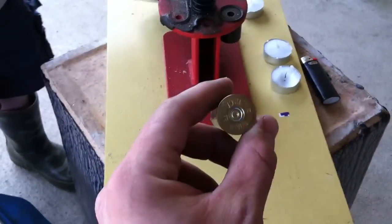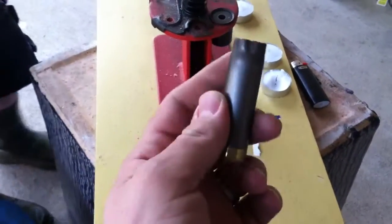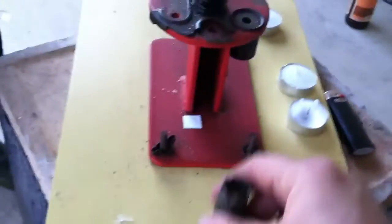All you do — I just have a spent shell here. This one I've actually reloaded several times so I don't mind if it's a quality shell or anything. Get a little sand just to give it some weight. It will be a little bit lighter because obviously sand is lighter than lead, but not a big deal. Get a little bit of sand, then all I'm going to do is crimp it.